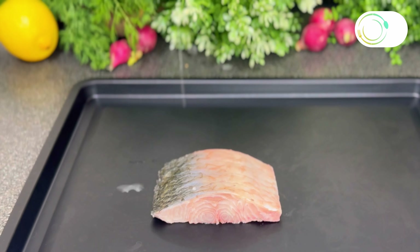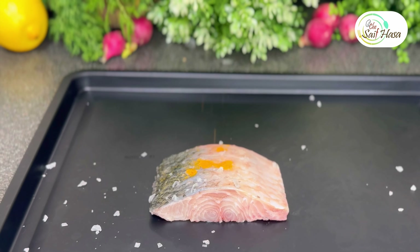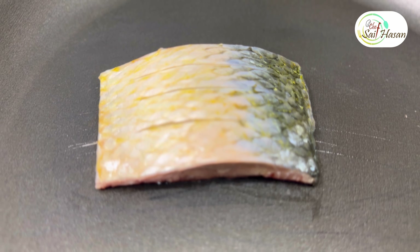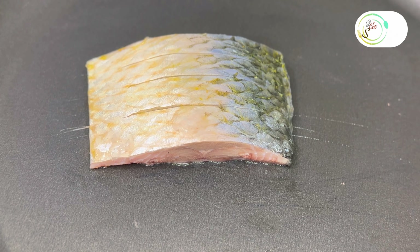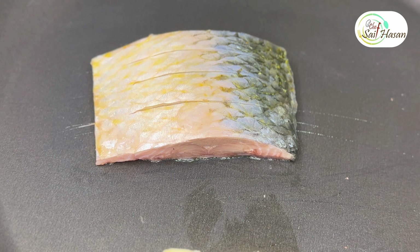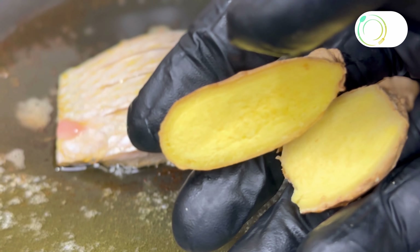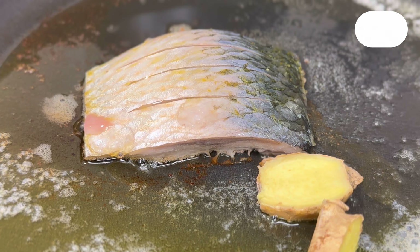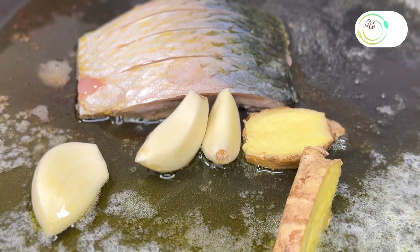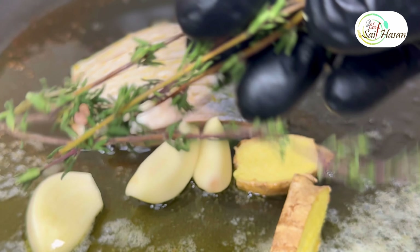Marinate the fish with salt and turmeric powder. When frying, use medium heat, place the fish in the pan, add butter, ginger, and garlic. For flavor, add thyme.